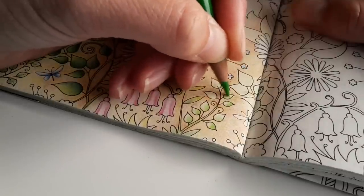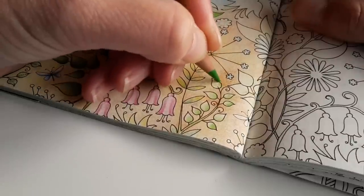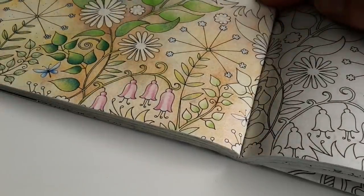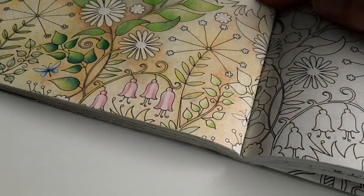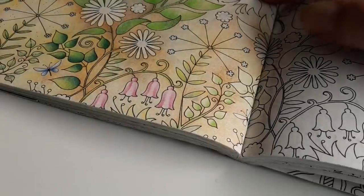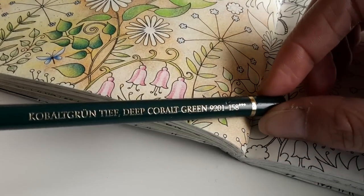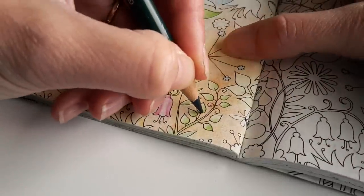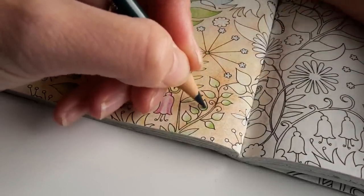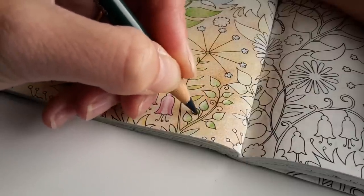I think the thing that makes me most nervous about the printing is the amount of money involved with it. Of course, I know it is an investment. This is deep cobalt green. If everything works out well then the money will come back to me, but it is quite a large amount of money for me.